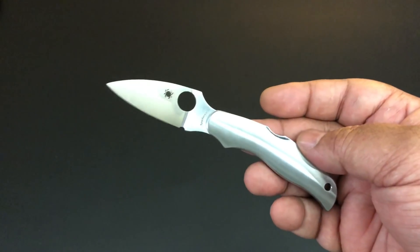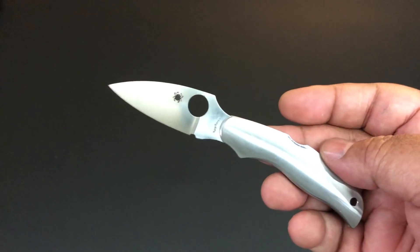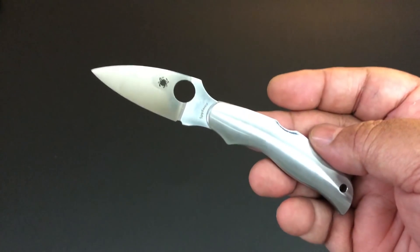Hello YouTube! This is Keith, Kevin, Ken. How you doing? I hope you're doing well. Time again for another knife of the day.